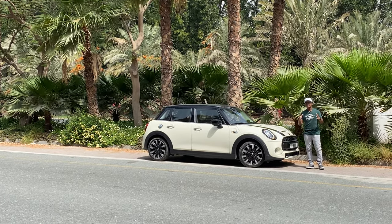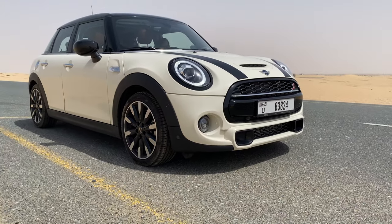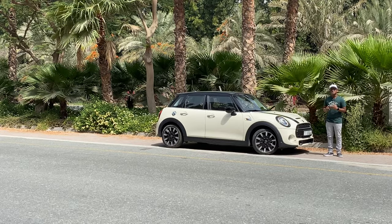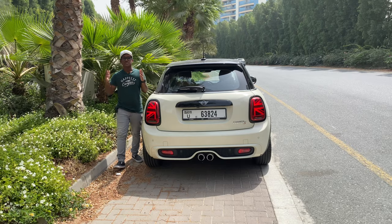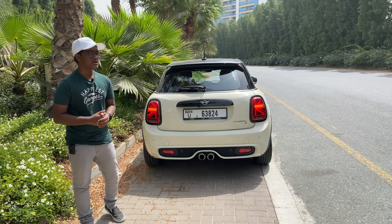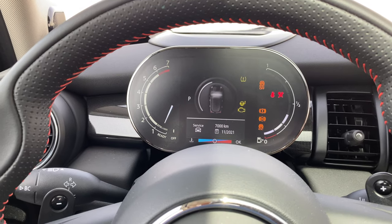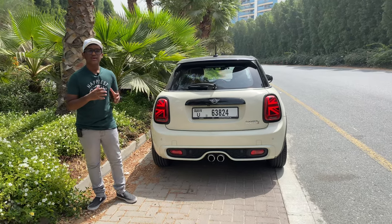The Mini Cooper has always been a fashion statement, a lifestyle vehicle, and really an eye-catcher on the road. This is what makes Mini special — they're always made to stand out from the rest. The British brand, owned by BMW, returns with a six-speed manual for 2021 along with an all-new digital instrument cluster, making it a very quirky urban car.